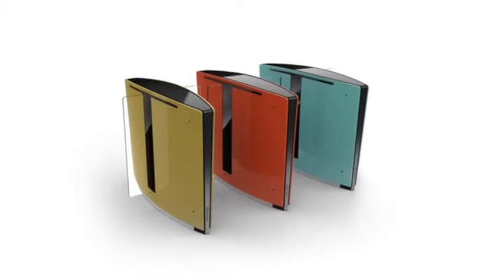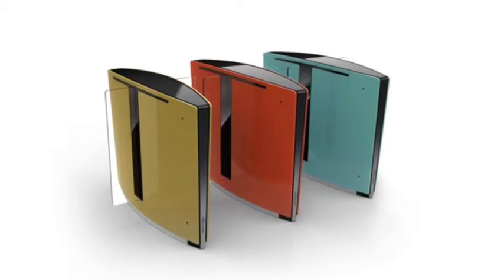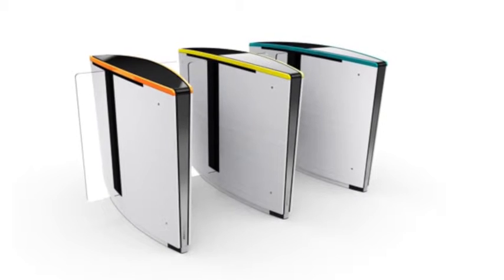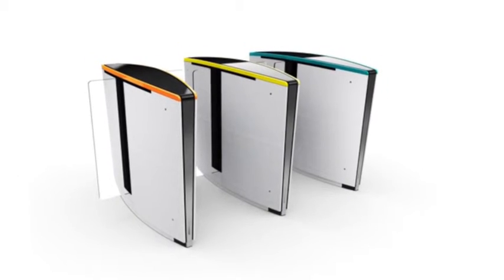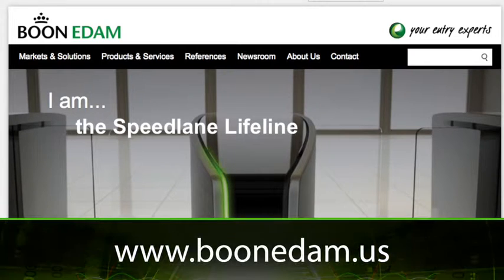The Elements series offers modern designer colors such as water blue, fire red, and earth. The Expression series offers brighter colors as an accent alongside a neutral finish of stainless steel — fresh lime, vivid blue, and sparkling orange. We are very excited about the Speedlane Lifeline series and invite you to contact us for further information.